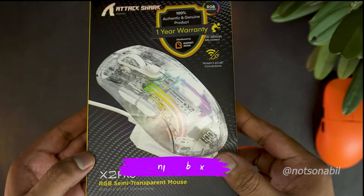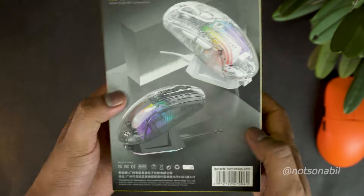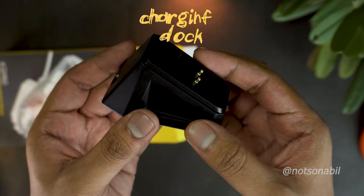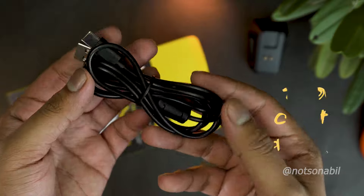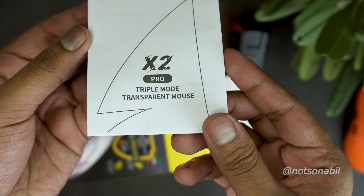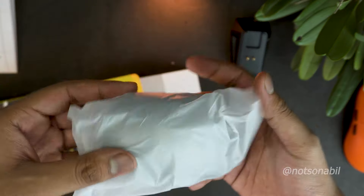The X2 Pro comes in a very typical Attack Shark box with all kinds of mouse switches labeled on it. Opening the box, we first get a basic USB dock to charge the mouse, then a very basic Type-C to A cable, and lastly there's the user manual. Strangely enough, there were no extra grip tapes or mouse switches, so that's all to the box contents.